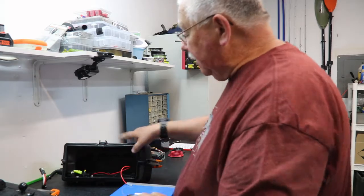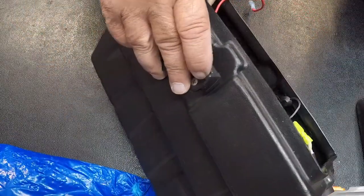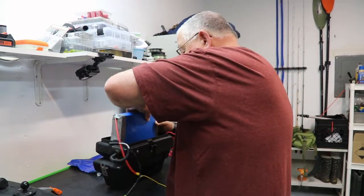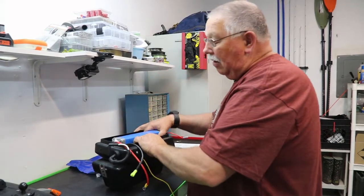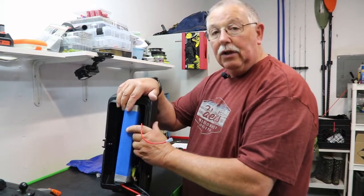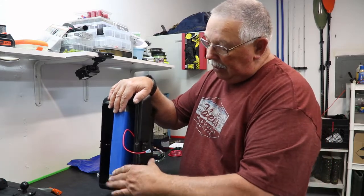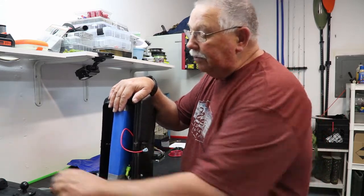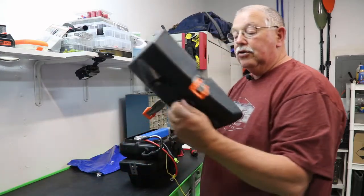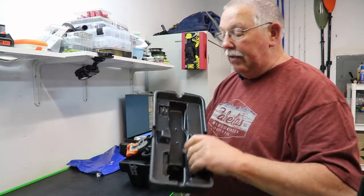The battery sits down into the groove at the bottom of the pod. You can see how it fits right in there nice and neat. I want to fill the sides a little bit to hold the battery so it doesn't move around too much. It was a little taller than I anticipated so the lid wouldn't close all the way, but take a Dremel and do a little cutting and you can modify that.